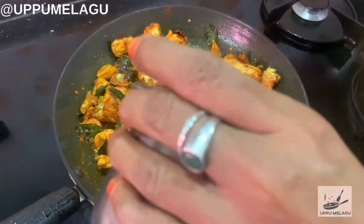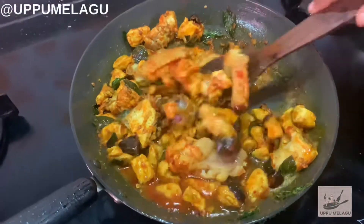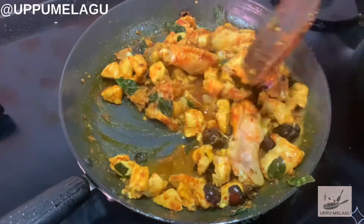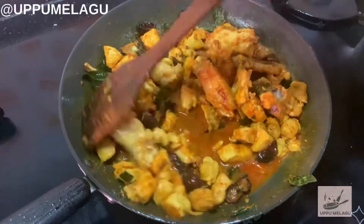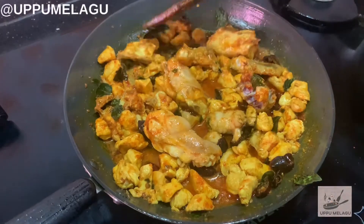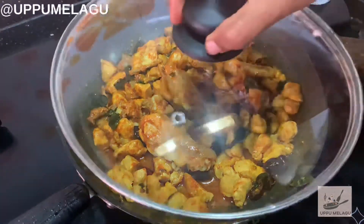Now we are going to cook the chicken for 10 minutes.